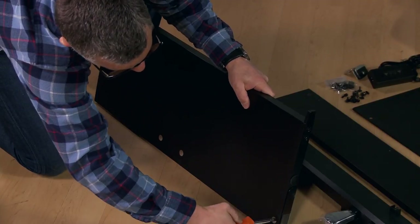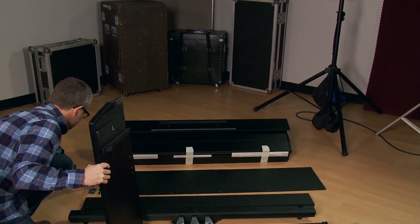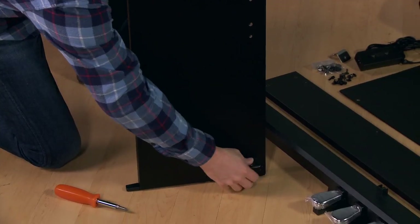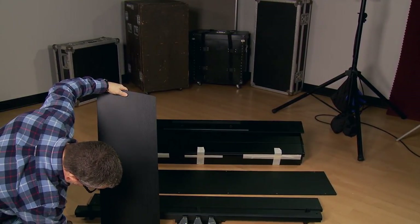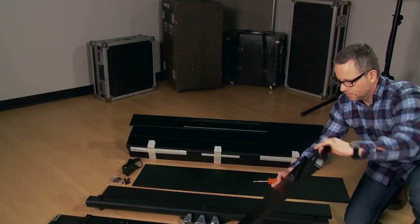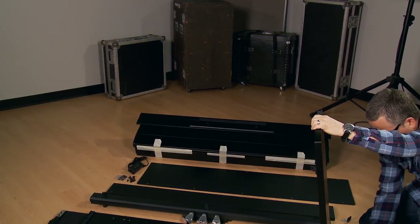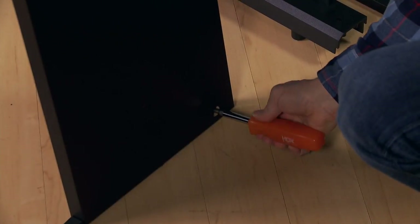First, loosen the brackets at the bottom of each leg. Then install the clip for the triple pedal section. Repeat for the other side.